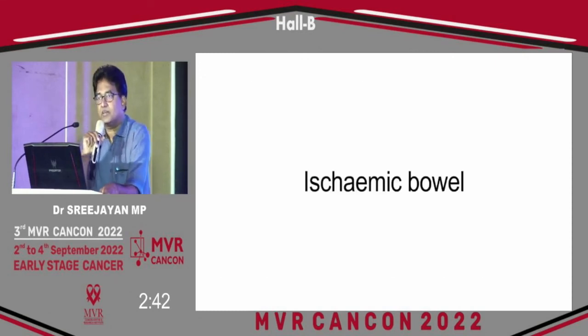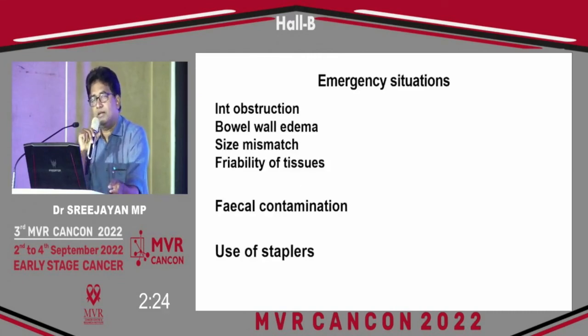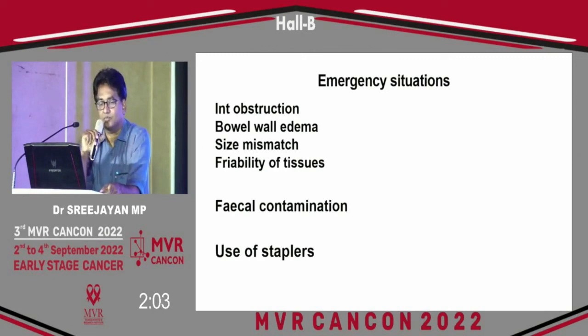Ischemic bowel is another issue. In that case we may not be able to create a safe anastomosis, so we will have to resect the bowel and a second look may be required. In emergency situations — especially patients presenting with colorectal malignancies as intestinal obstruction — the bowel is edematous, there will be size mismatch, tissue can be friable, and fecal contamination may be present. In that case it is always better to delay the anastomosis, resect, and come back. Use of staplers is not recommended in such situations.